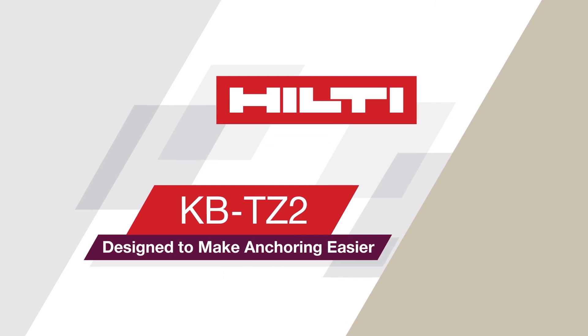The KB-TZ2 sets the new standard for what an expansion anchor can do. The KB-TZ2, designed to make anchoring easier.